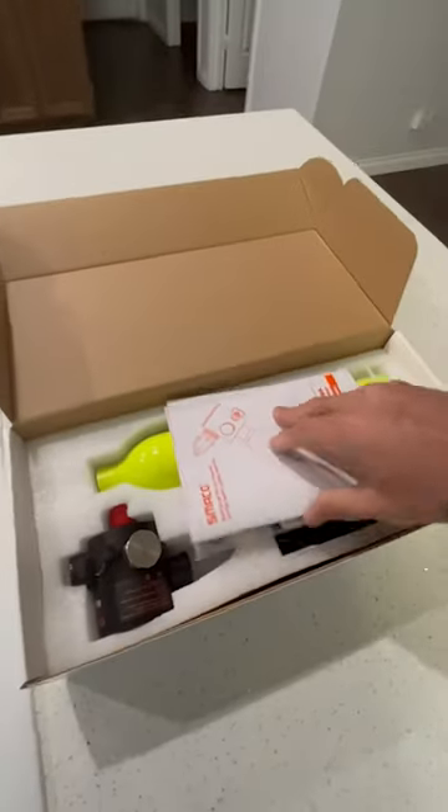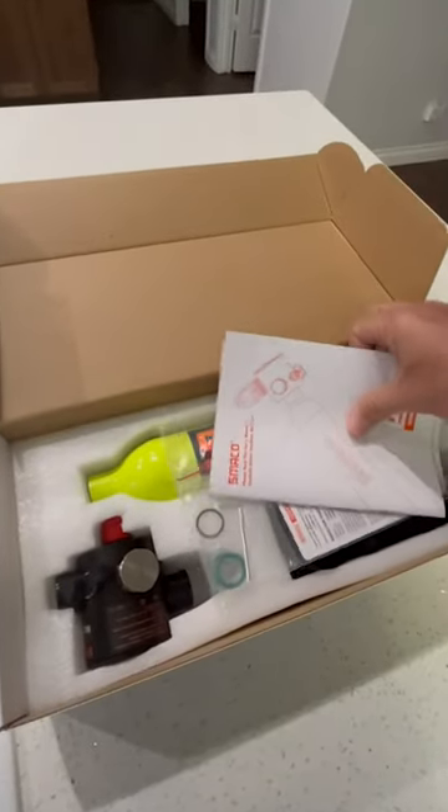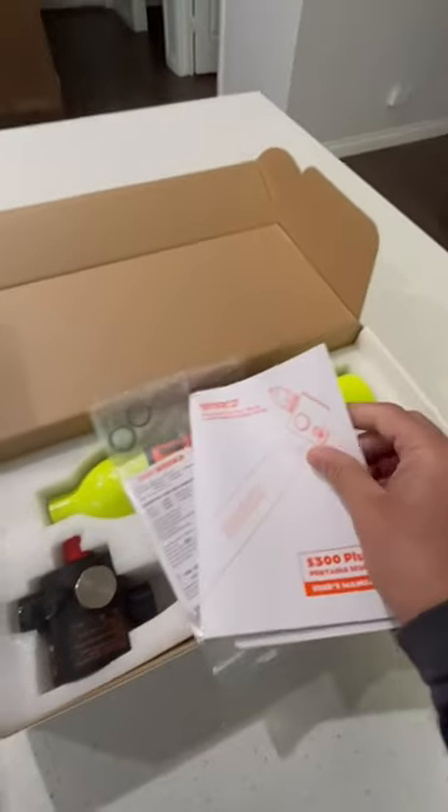Good morning, everybody. Look what I got in the mail today — I got a Somatico portable dive bottle. So what comes with it?